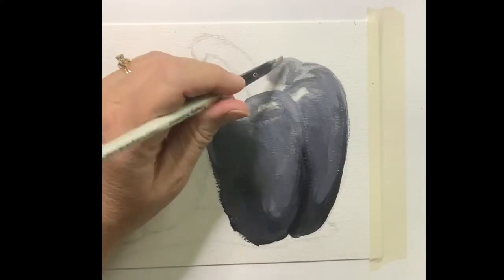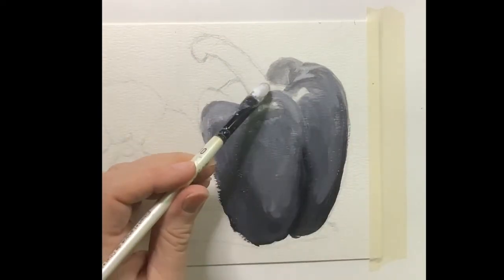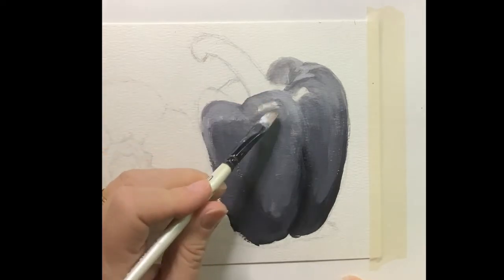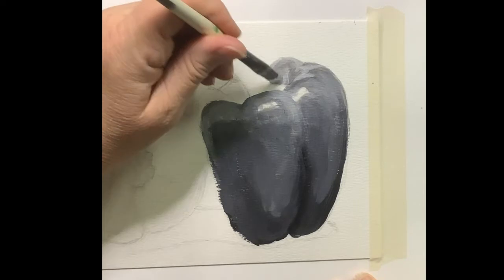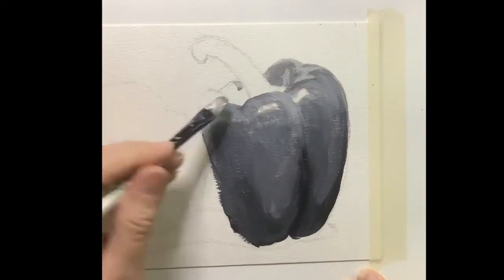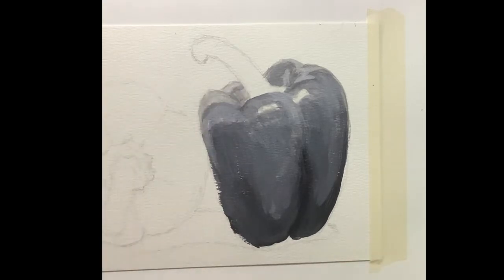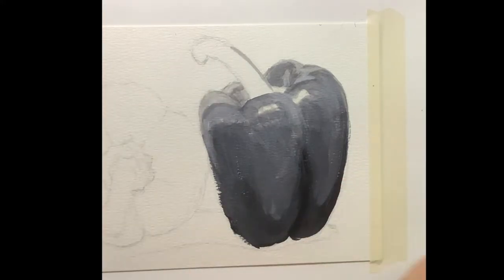All of this is being done with that little filbert brush. When it comes to acrylics, the filbert is probably my favorite to use — it's just very versatile. I do use a few others on occasion: I like the angled shader brush, once in a long while I'll use a small round, and once in a long while a bigger flat. But the one I use more often than anything is this filbert.